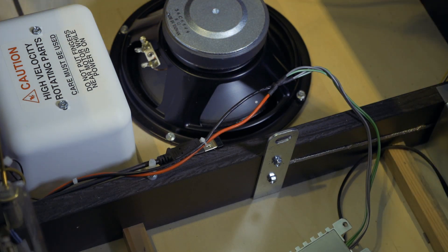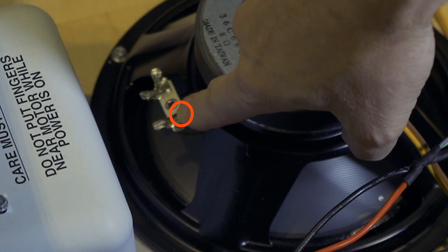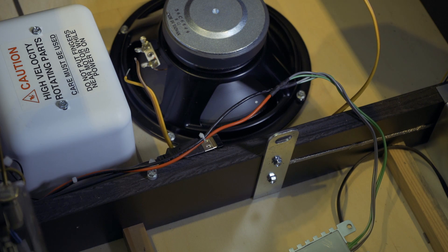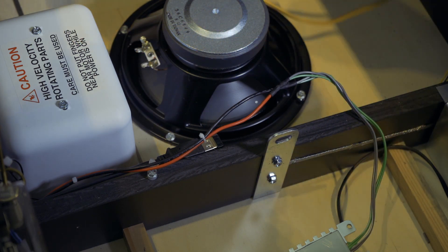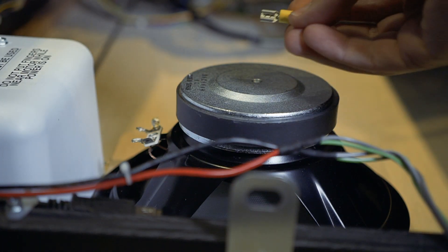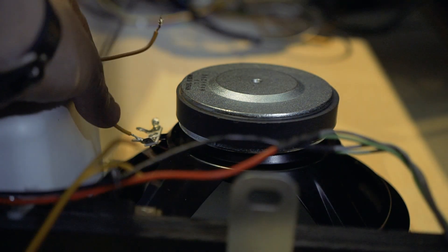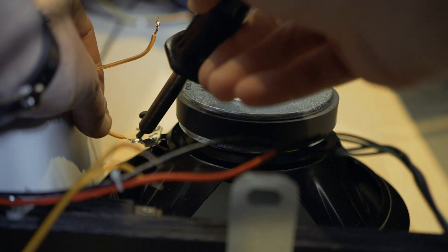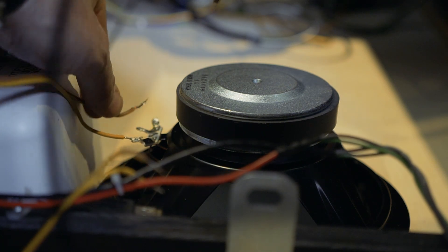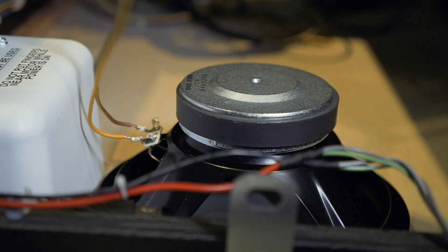The next thing we're going to do is attach our speaker wire to the speaker. Remember, the speaker has a little dot next to one terminal to let you know that red is the positive. I'm going to use the yellow wire as my positive. Just solder onto the speaker terminals and we are done with that step. If you're not comfortable soldering, you can use a crimp connector — slide it in, crimp it on, and plug it right onto the speaker terminal. And that is it for that step.